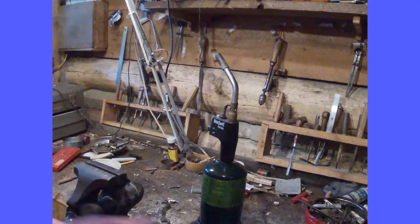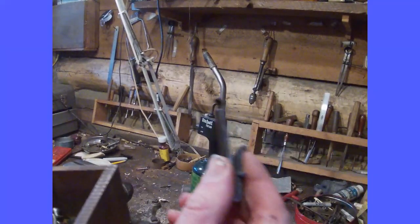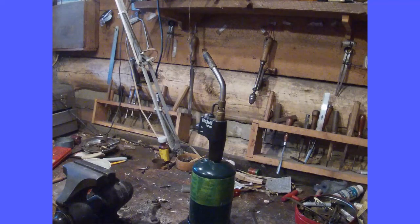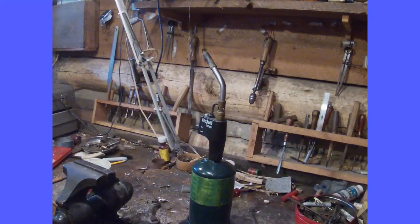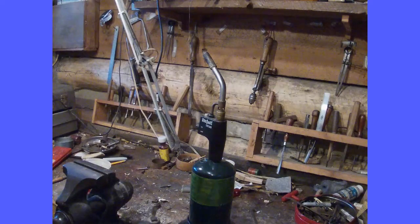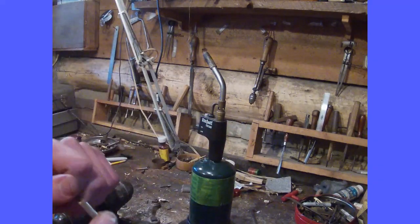For muzzle loaders, there's a lot of different types of springs you would make. You have main springs like this, frisson springs, and also a sear spring. These all need to be heat treated properly. You also have springs used to open patch boxes — which is what I made here, and what I'm going to heat treat in the video. It's a simple spring with a screw hole to basically pop open the lid of your patch box.